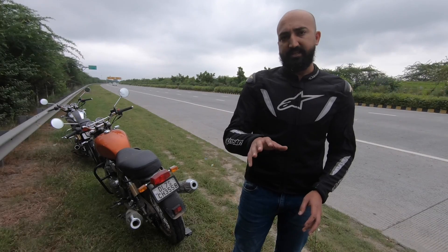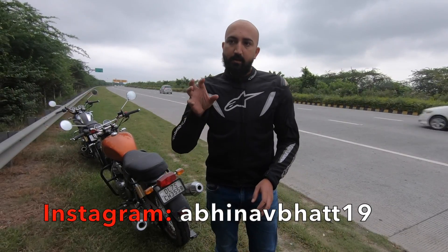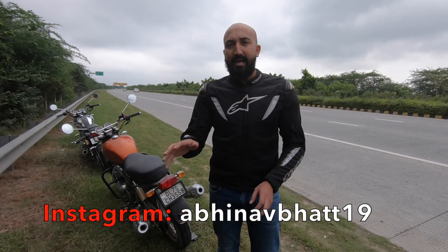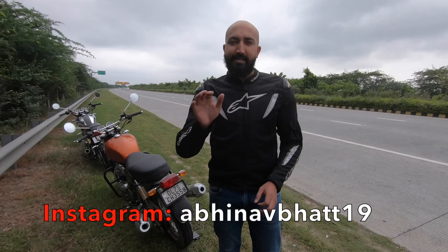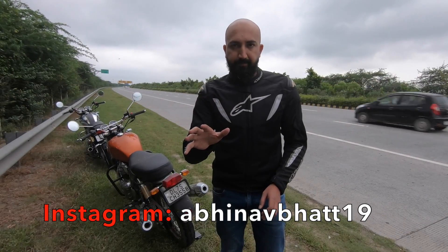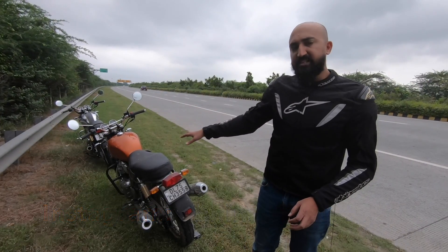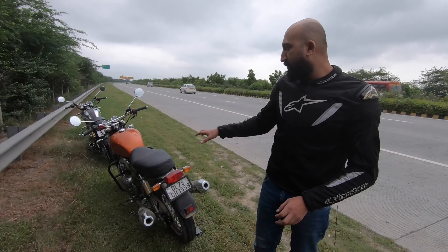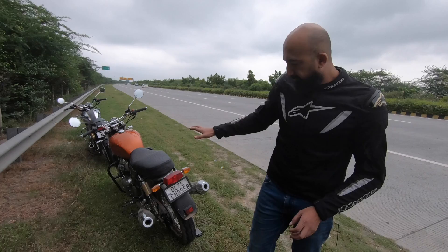The Royal Enfield 650 twins are arguably the best thing that have happened to Indian motorcycling in close to a decade. A 650cc parallel twin engine, smooth performance, very mature motorcycles, and a price that gives nightmares to the competition. Right out of the box, 47hp and 52Nm of torque — that makes these motorcycles fairly quick.